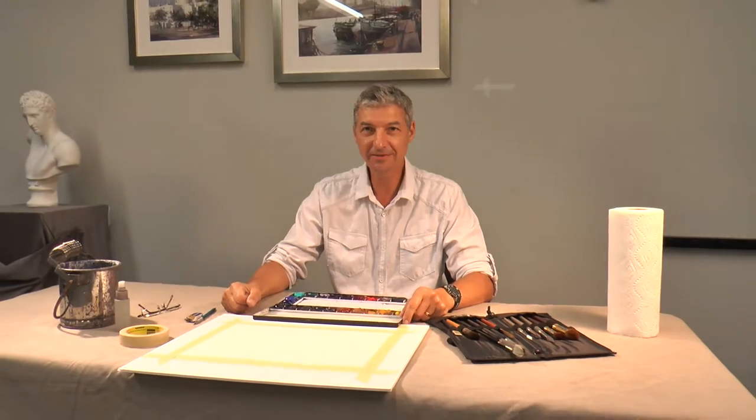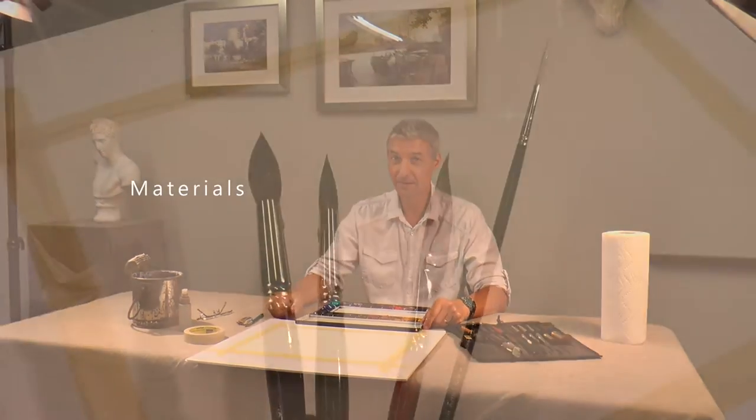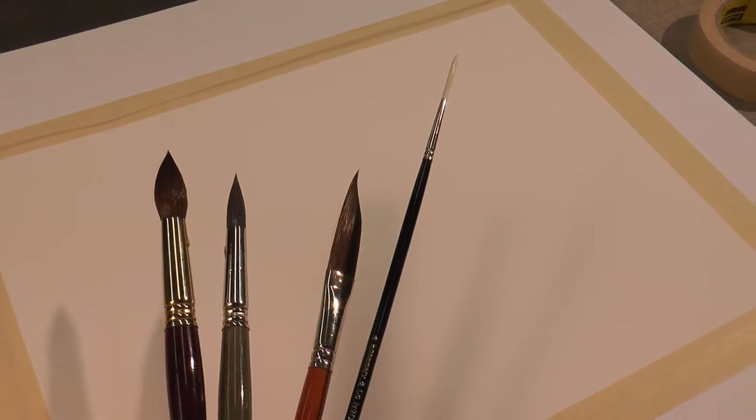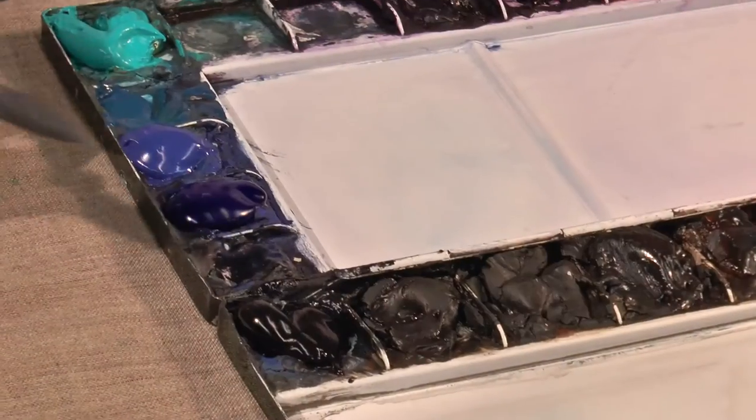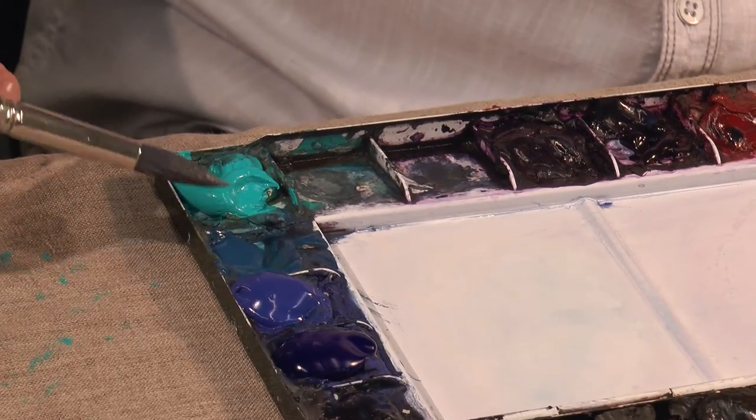Hello, my name is Marislav Melesina. Welcome to Impressions in Watercolor. Today, I would like to introduce you to my materials: Indigo, Ultramarine, Cobalt Blue, Cerulean Blue.